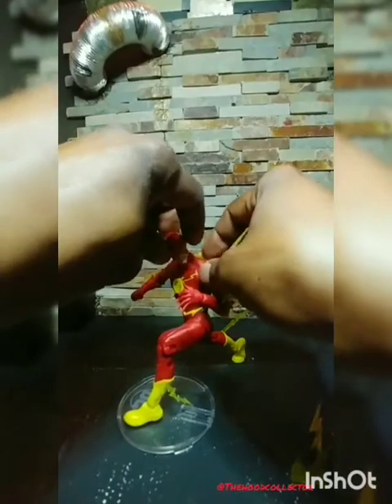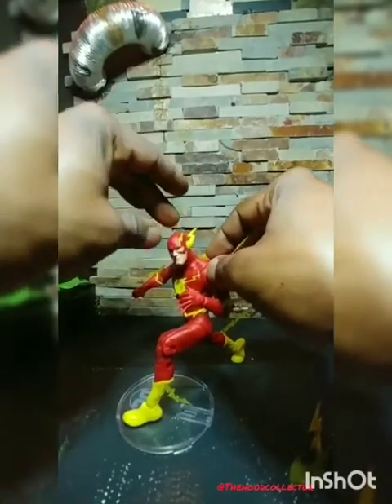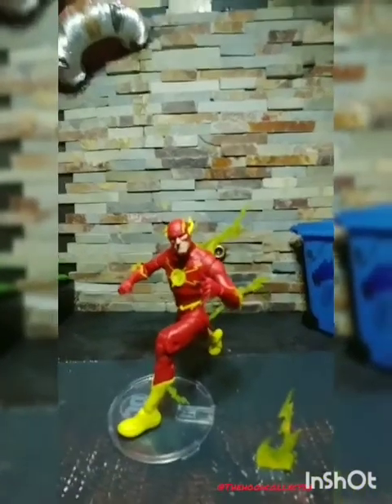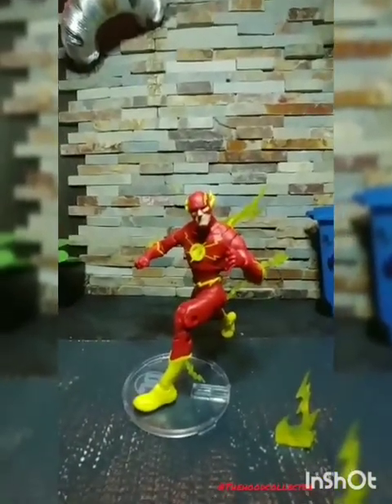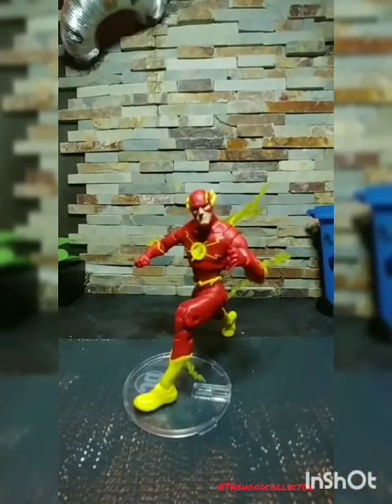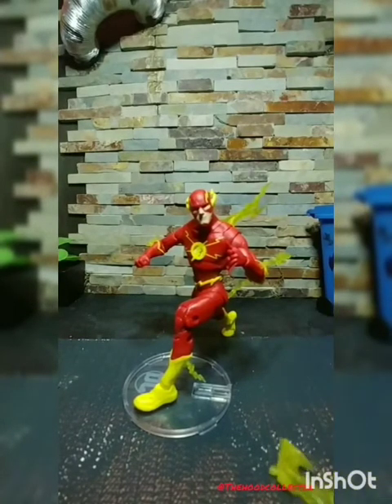That looks pretty dope. Let me get the face up so you can get a good view. That is the Flash from the Rebirth series with most of the accessories attached — there's one extra piece I still can't figure out. Maybe it goes on the stand, but the stand only has one peg so I'm not sure. Once I figure it out I'll definitely post a picture.